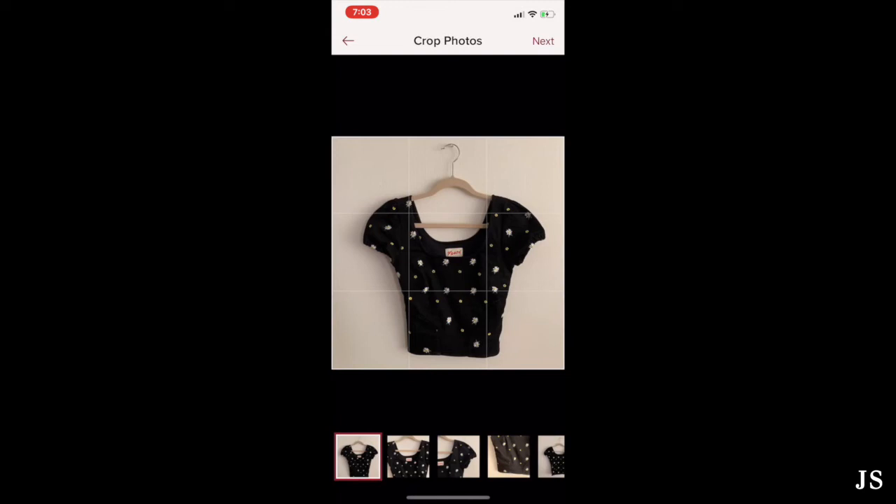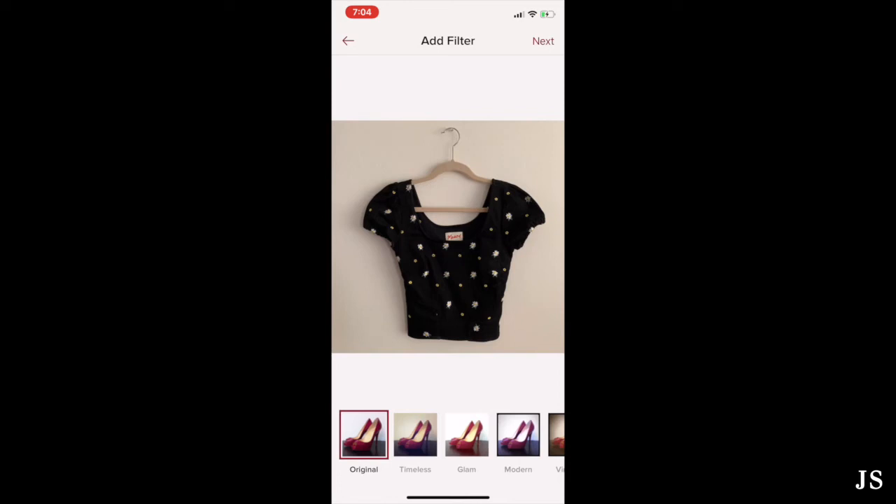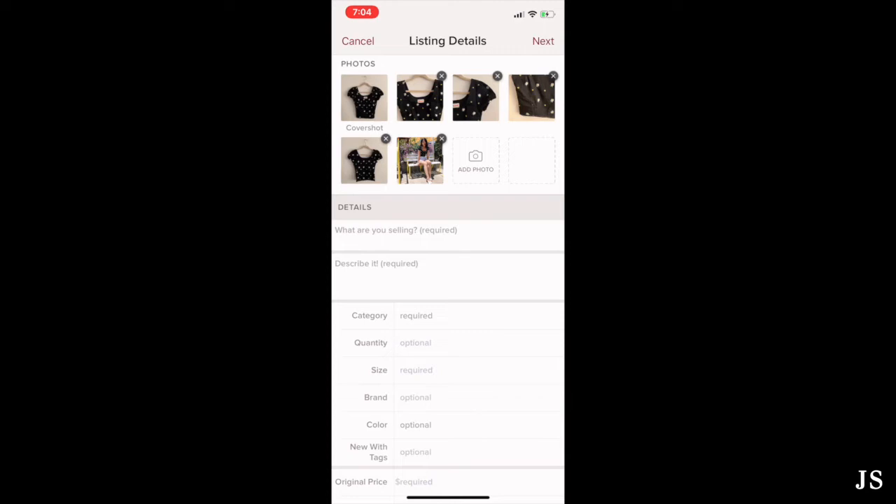Here you'll crop your photos, but since I already shot everything in a square, there's no cropping needed, so I just click next. Then you can select your cover shot. I usually shoot my photos in the order I know they'll be uploaded, so I don't have to do any extra work when uploading. In this case, the cover shot is already selected, so I hit next again. Here you can add different filters, but I like to keep everything original — I don't edit anything or do that extra work.